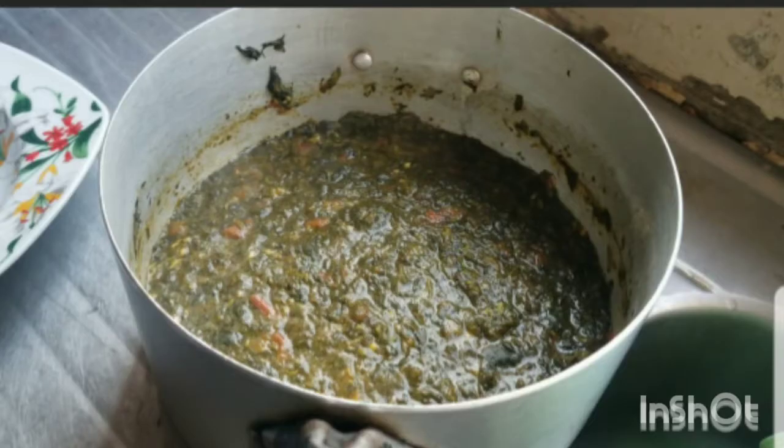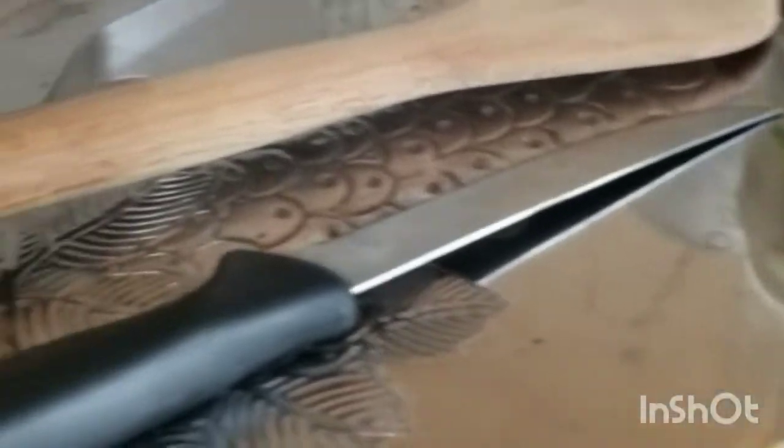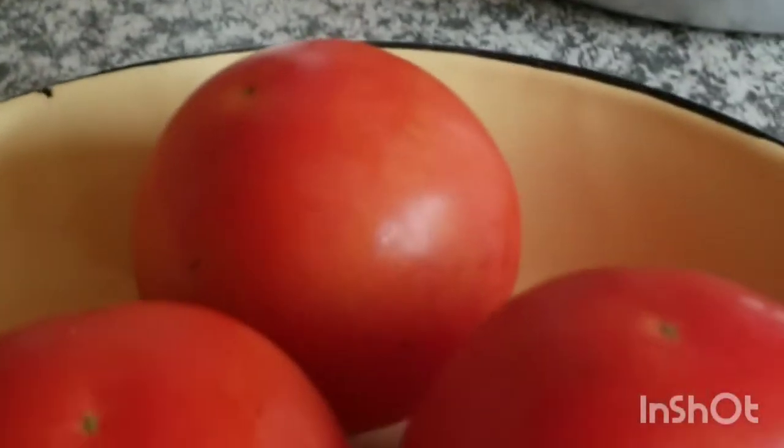Guess what this is? Yes, it is the signature mutete. Today we are cooking mutete. You will need tomatoes, a spoon, knife, cooking stick, musher, oil, and salt.